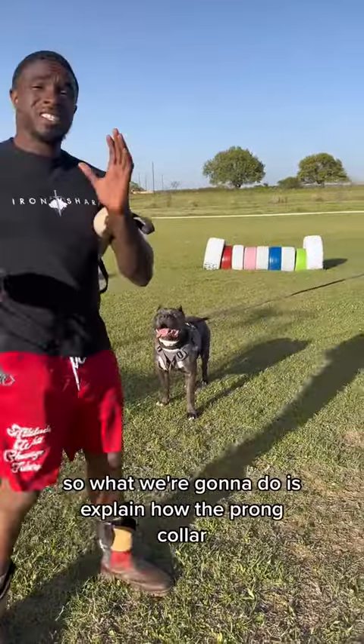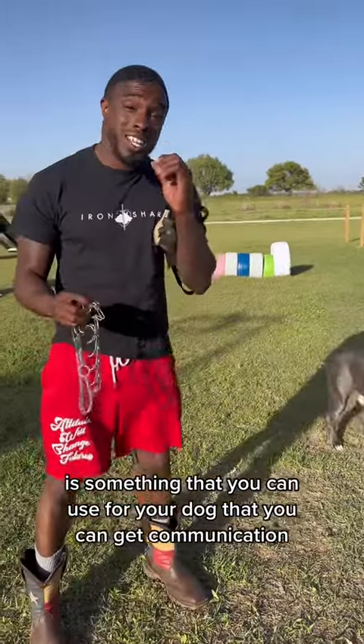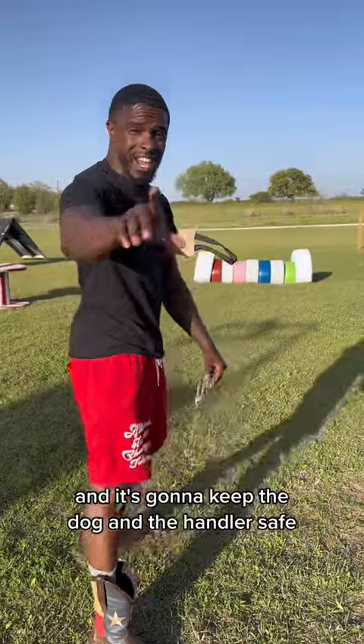So what we're going to do is explain how the prong collar is something that you can use for your dog, that you can get communication, and it's going to keep the dog and the handler safe.